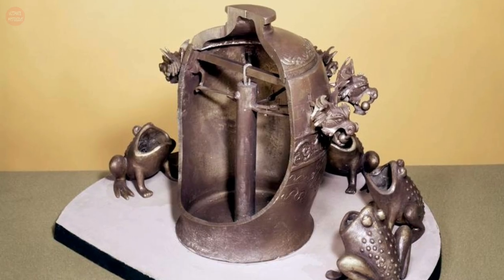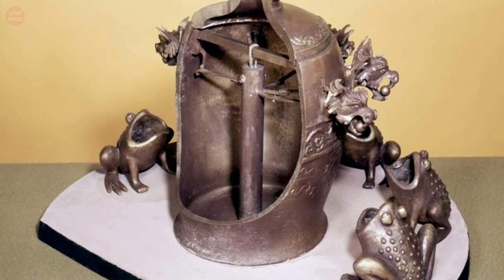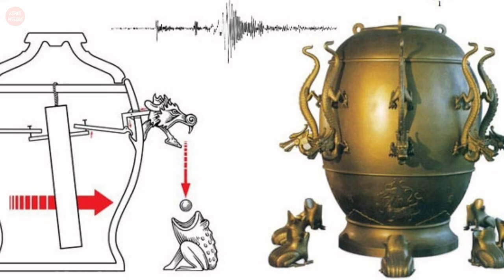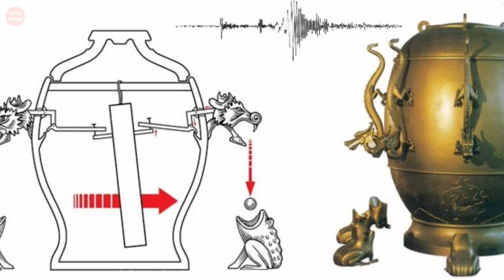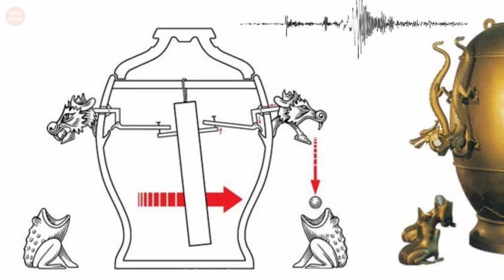The exact mechanism that caused a ball to drop in the event of an earthquake is still unknown. One theory is that a thin stick was set loosely down the center of the barrel. An earthquake would cause the stick to topple over in the direction of the seismic shock, triggering one of the dragons to open its mouth and release the bronze ball.